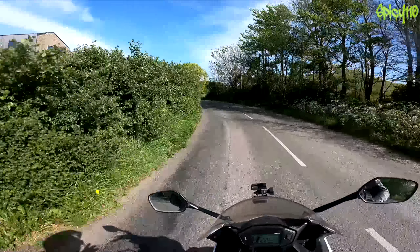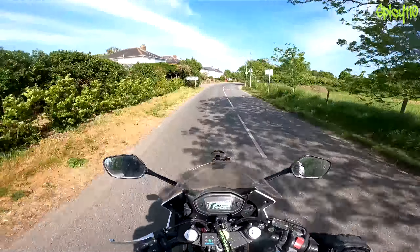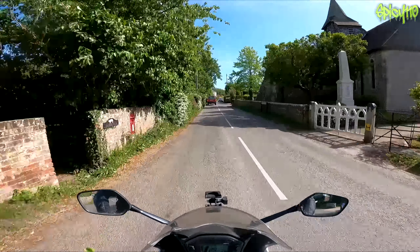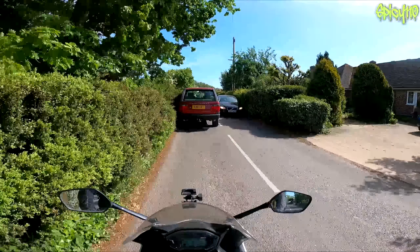My habit of cancelling the indicator just bit me in the butt there because Honda put the horn where the indicator is on every other bike. Let me check the rear brake — this has got ABS in it, so it's just going to go clonk, clonk, clonk. Yep, that worked perfectly.